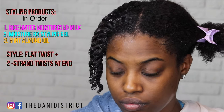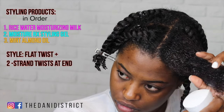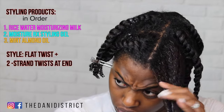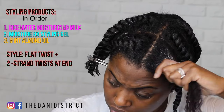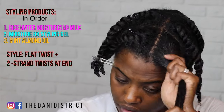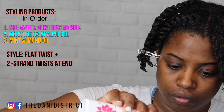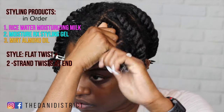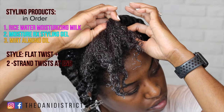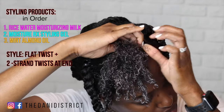One of the things I really like about Mielle's products is that you only need a small amount of each product. Here you see me using a dime size of the moisture milk, a dime size of the styling gel, and then a very small amount of the mint almond oil. This is great because being natural is not cheap, so anytime you can prolong the use of your products it's always a win.